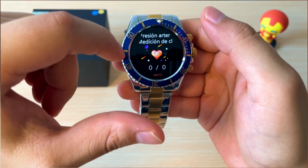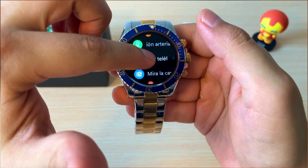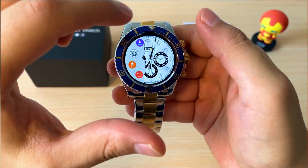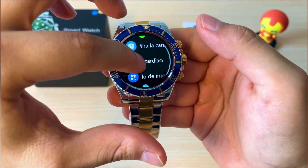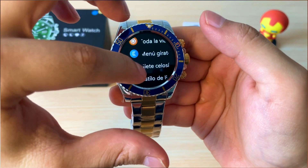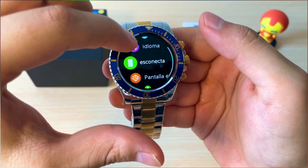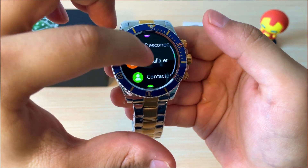Tenemos la presión arterial, la opción de encontrar nuestro teléfono, la opción de cambiar nuestra pantalla, el sensor de ritmo cardíaco, el modo de interfaz para los menús, el temporizador, el ajuste del idioma, la opción para desconectar el reloj y el tiempo en pantalla.